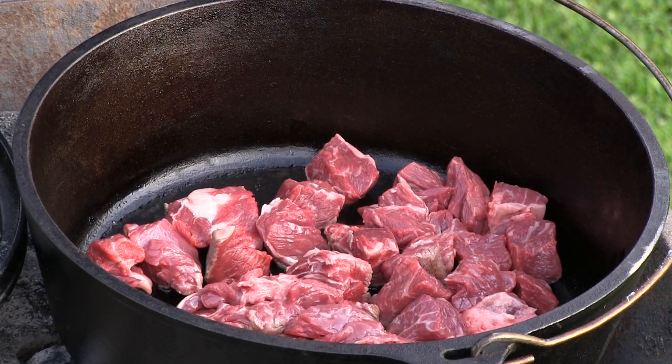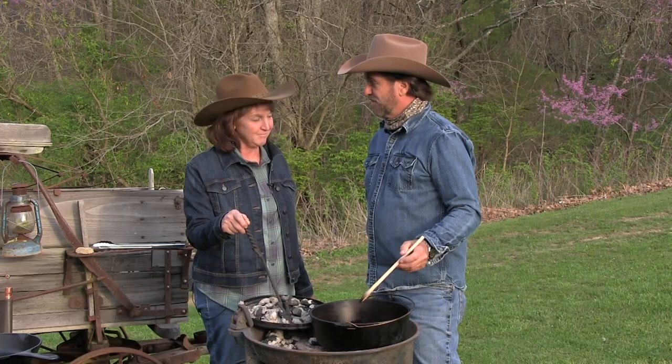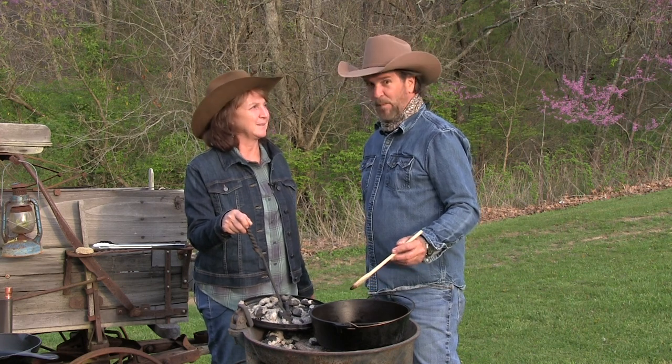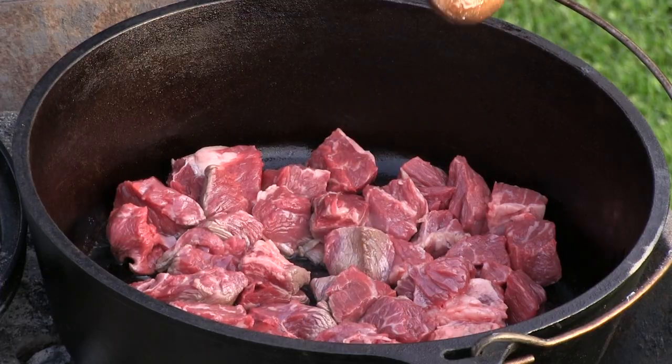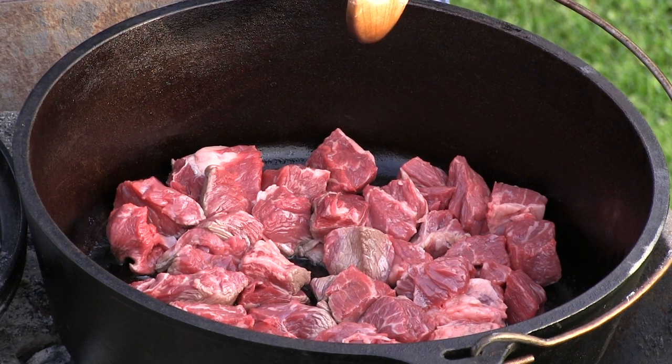We've got beef and we've got mushrooms — what could we possibly do with that? How about some beef and mushrooms over mashed potatoes? I love mashed potatoes. I'm just going to lightly brown these, since they're going to cook for another hour and a half out here.